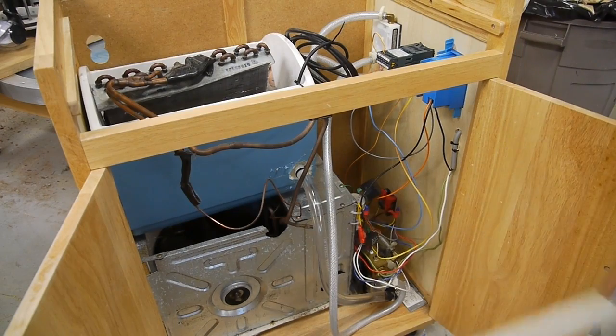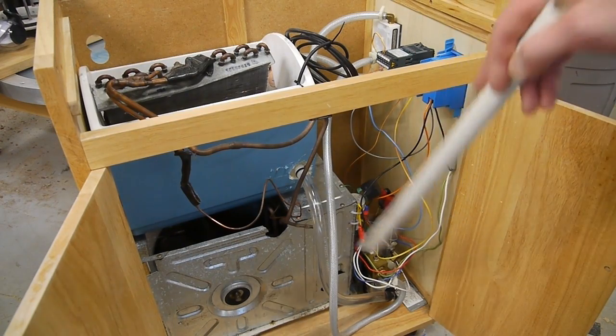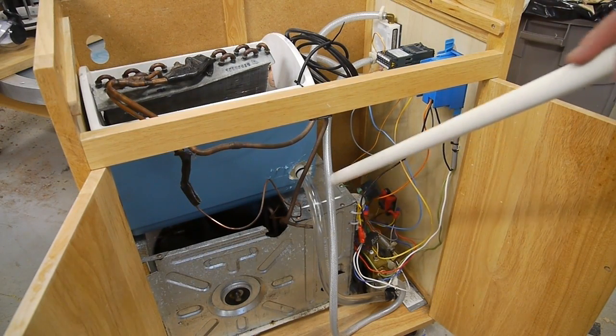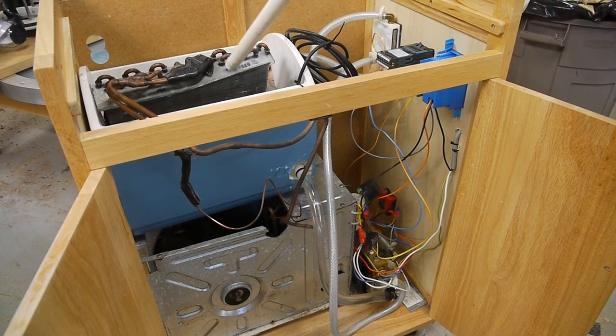This is a window air conditioning unit where I've removed the fan that actually blows air out into the room, so it still has the fan that blows hot air out to the outdoors. I took the unit that's supposed to produce cold air for your room and dumped it into the water in this cooler here. So when the air conditioner is running, this gets really cold and cools down the water in the chiller.